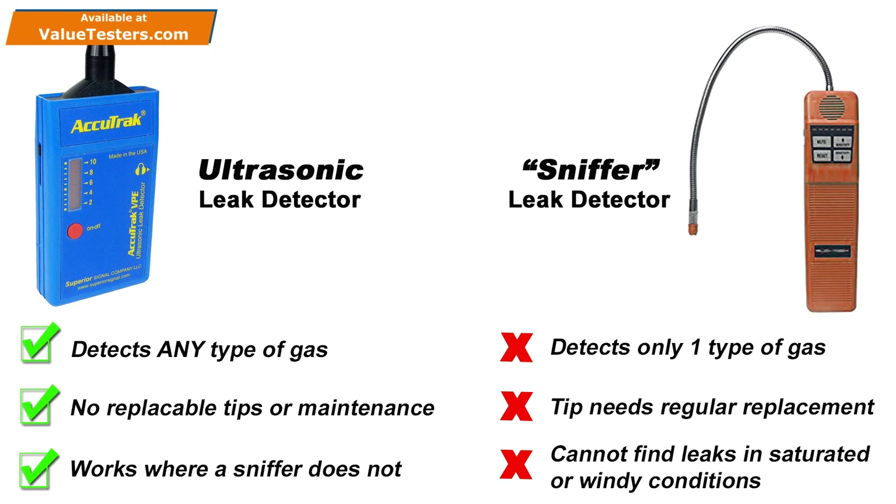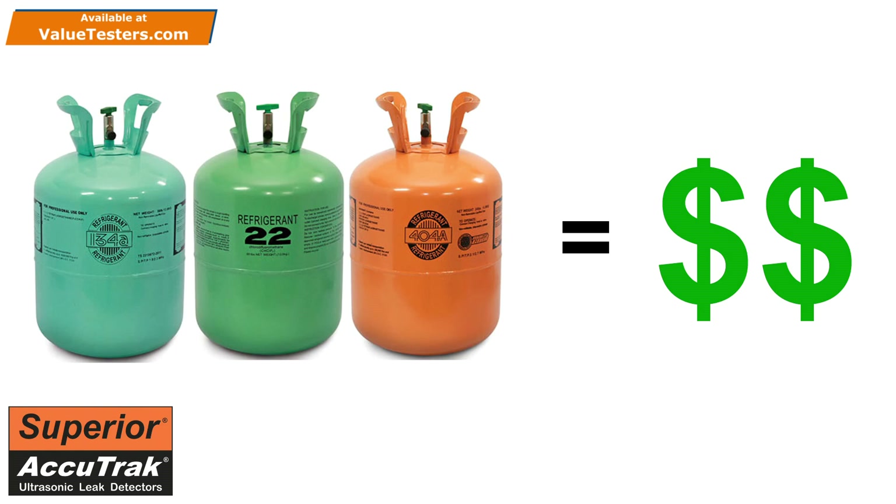In a different scenario, imagine you are scanning for a leak outdoors on a windy day, such as on a rooftop. The leaking gas will be blown away, rendering a sniffer useless, whereas again, the AccuTrack VPE will work perfectly. It is also worth mentioning that it can be very expensive to charge a system with refrigerant just to search for a leak.